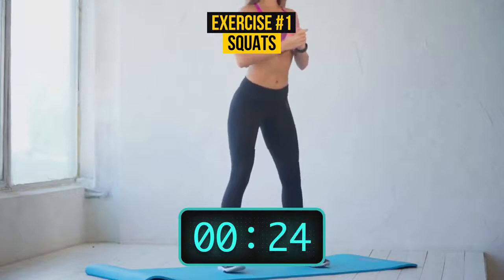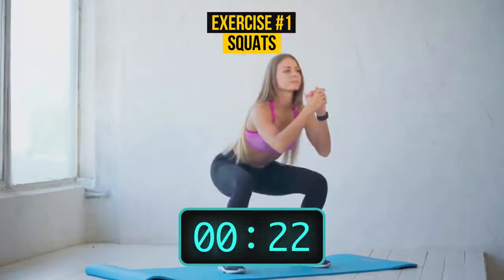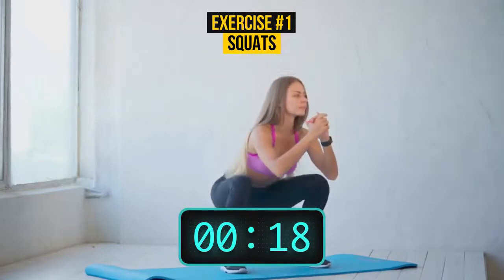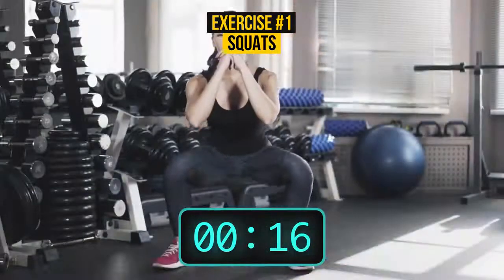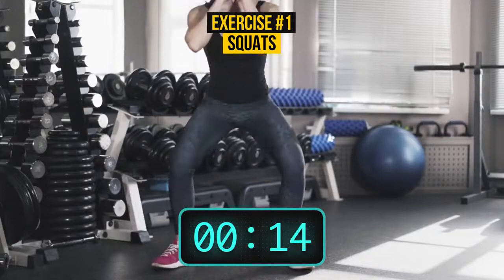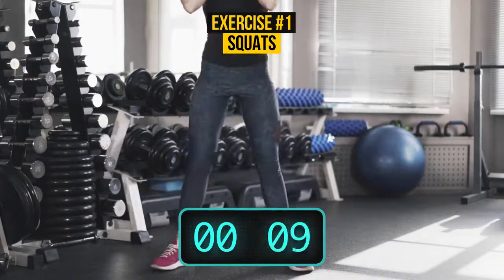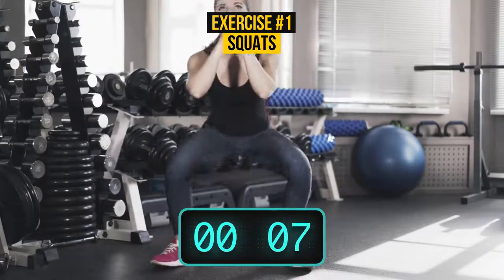For this easy exercise, you don't need special equipment or gym membership — you can perform it just about anywhere. How are you doing there? Only a few seconds left.